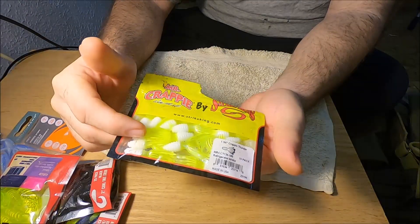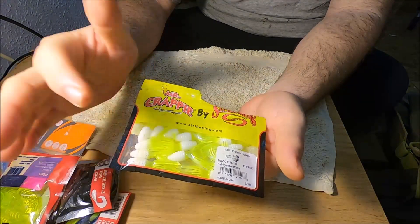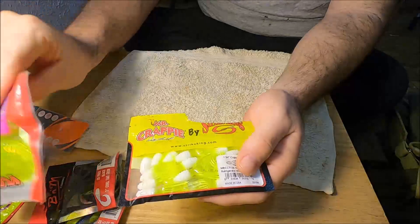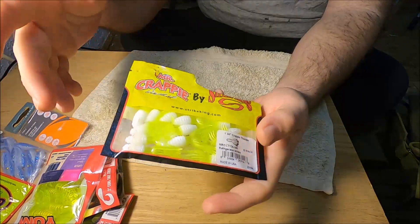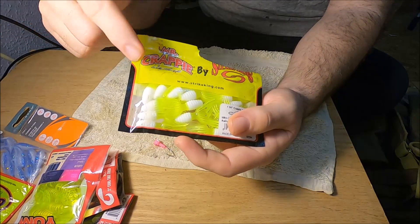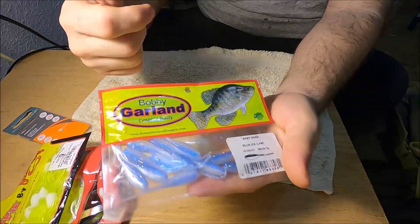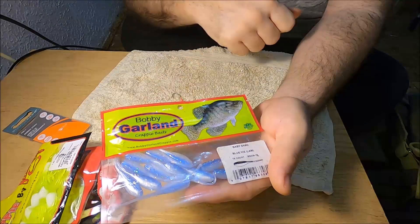This chartreuse-and-white color is a good winter bait — good for dark or murky water conditions in the wintertime. A white curly tail jig will also be good for winter fishing months because it kind of matches the hatch with mayfly hatches — when mayflies come up out of these lakes and rivers, they're kind of white colored. My final option that you could put on these beetle spins is a Bobby Garland Baby Shad.